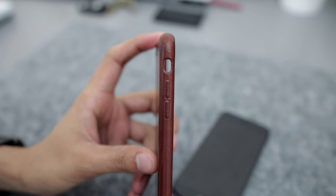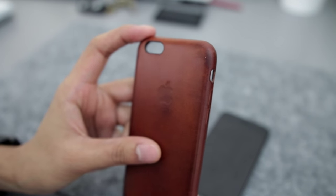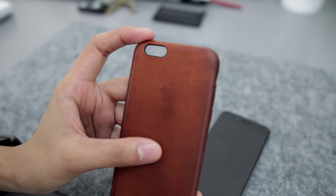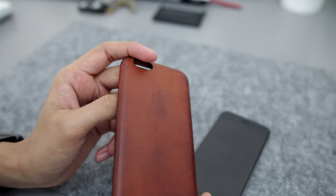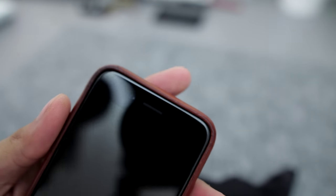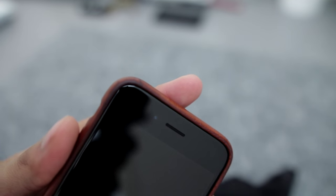It's also worn down around the buttons because the buttons are raised a little bit, so naturally it's going to grind against stuff in your pockets or on a desk or anywhere else you put your phone. It's also worn down a lot around the lip of the screen. The lip is just high enough to protect the screen, which is brilliant — so if you lay the phone screen down, your screen won't be touching anything.